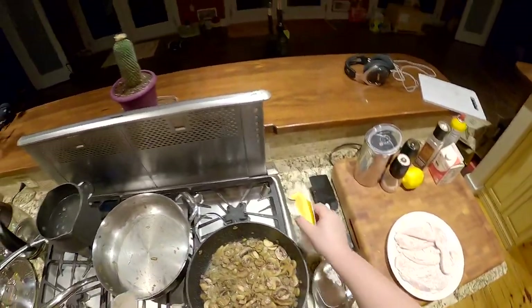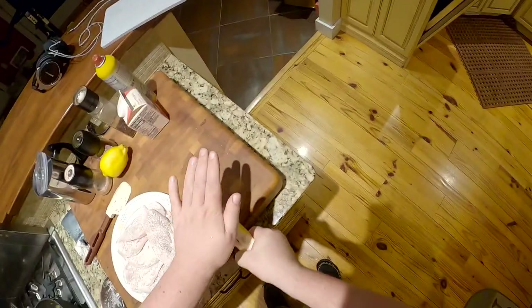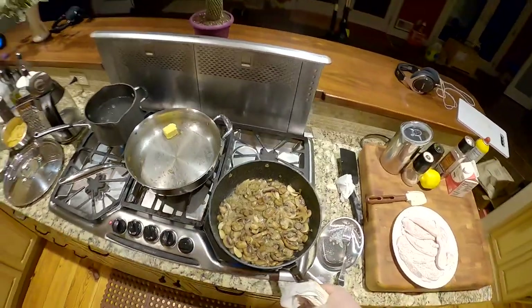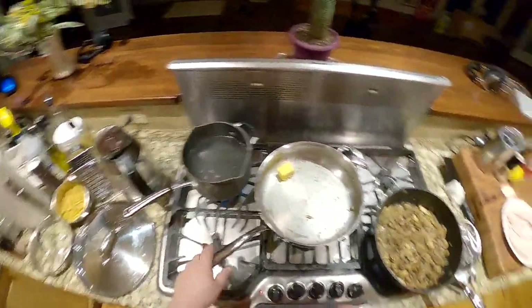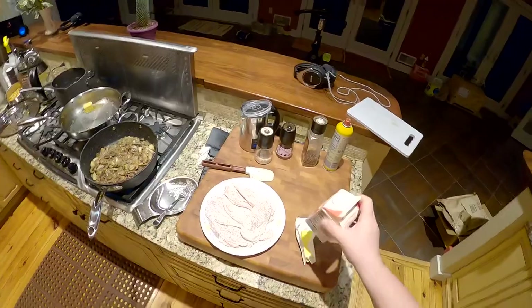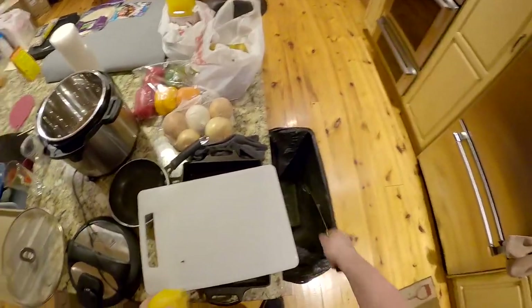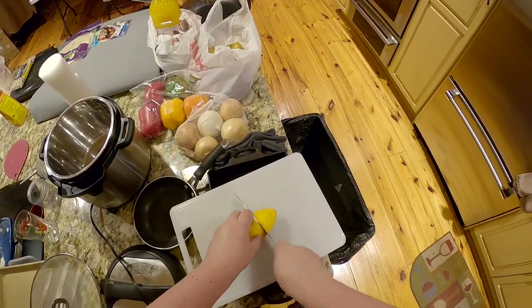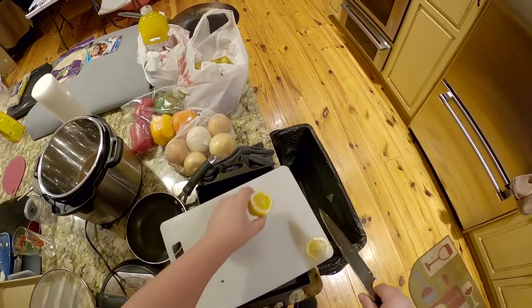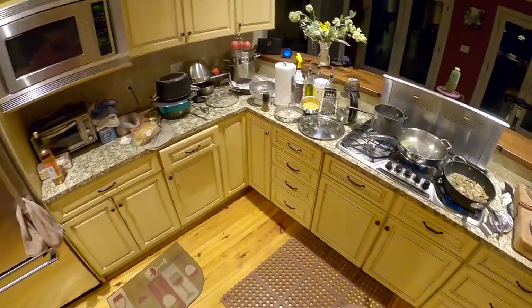This now needs butter. Crack that butter open, get it in the pan. We're going to slice up this lemon - we've got our heavy cream. I wanted to add Parmesan cheese for some reason. We cut up the onion with this knife, but now I'm going to cut up this lemon. Cut a slice out of it for garnish, then we're going to juice the rest of it - like juice it hard - probably straight into the pan. I don't have a juicer though.